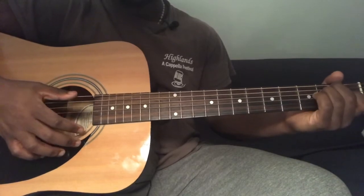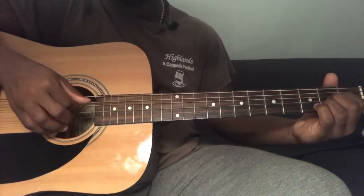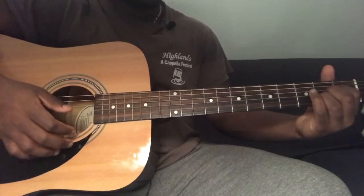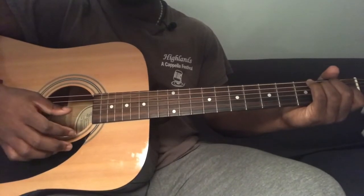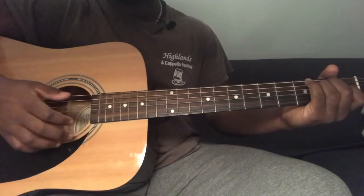To play an A chord: fifth string open, fourth string second fret, third string second fret, second string second fret, first string open — strum all the way down from the fifth string. To play an E chord: sixth string open, fifth string second fret, fourth string second fret, third string first fret, second string open, first string open — strum all the way down from the sixth string.